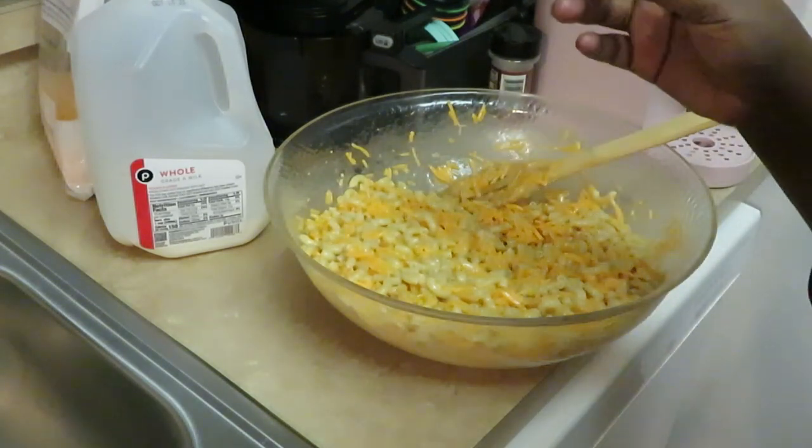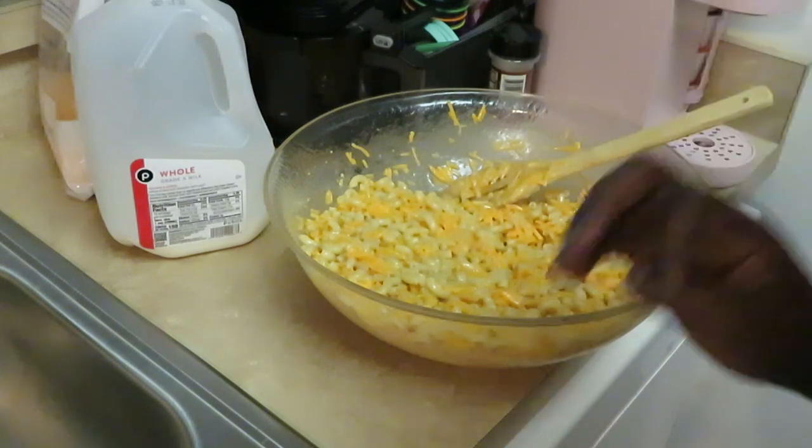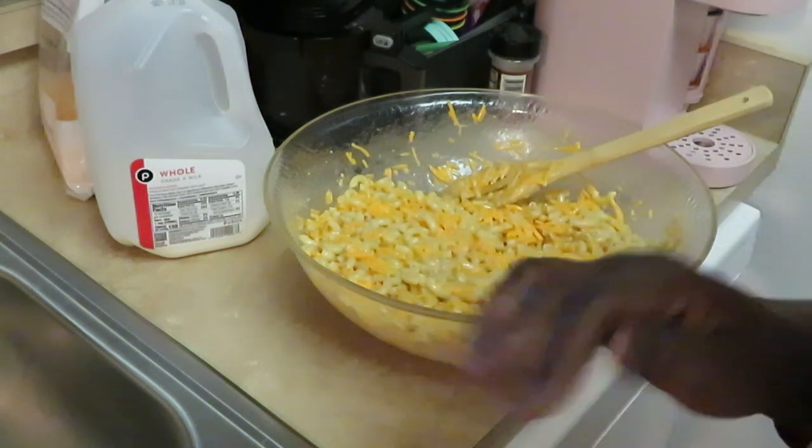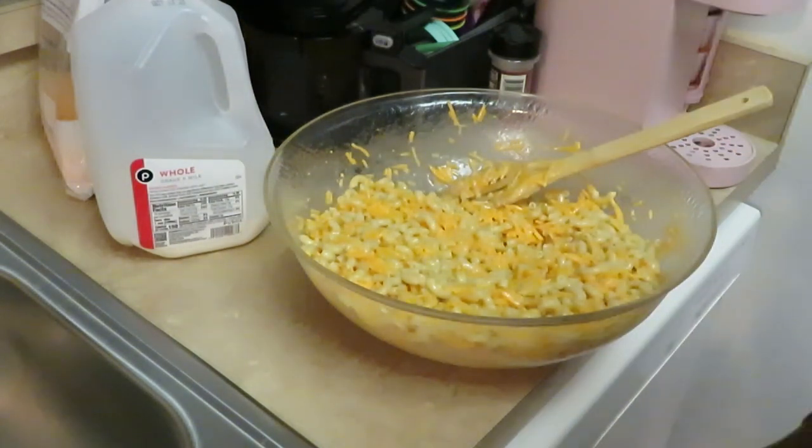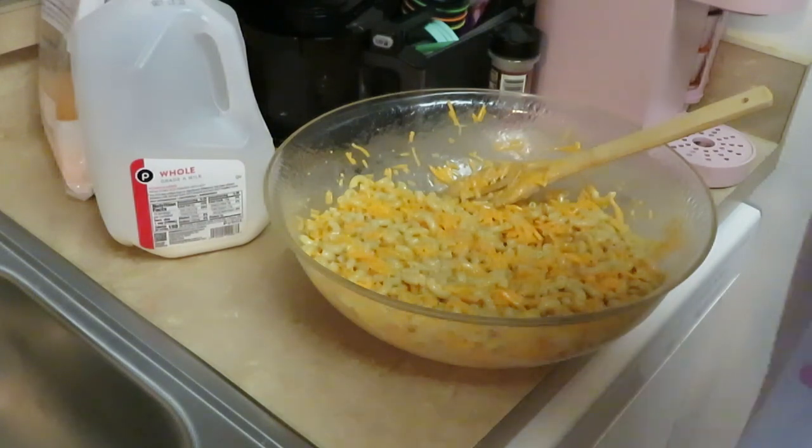That's it y'all. I'm just going to pan it up and bake it in the oven at 350 degrees for about 30 minutes so everything gets all melted and cheesy. I'm going to put it in my pan, put the cheese across the top. 350 degrees for about 30 minutes.